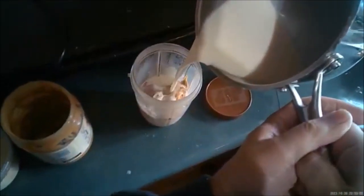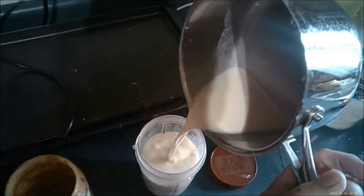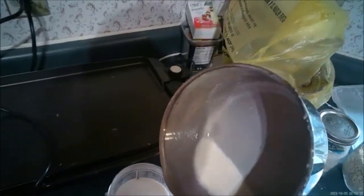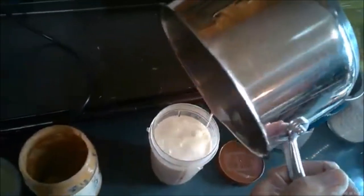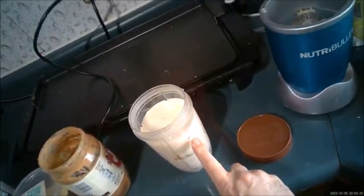Now it's time for the oat milk. You see how much I used already — that's two cups. You know what, let's just pour it all in there — the whole batch. Notice here's your max line and I went above it.